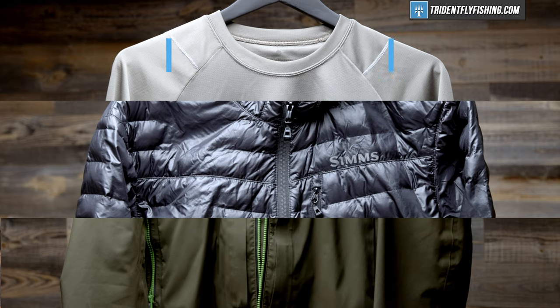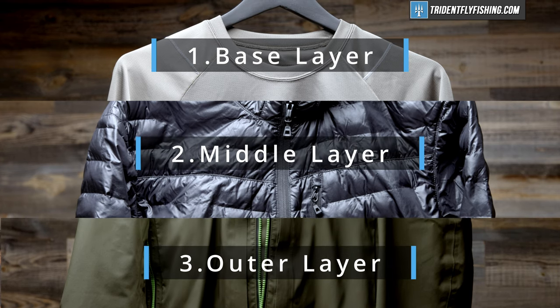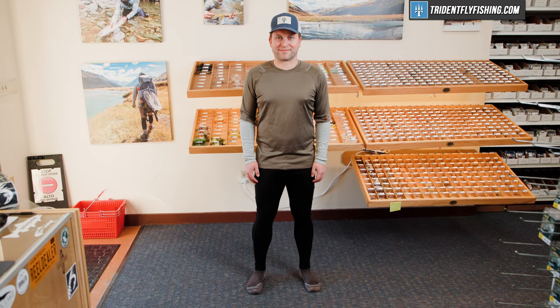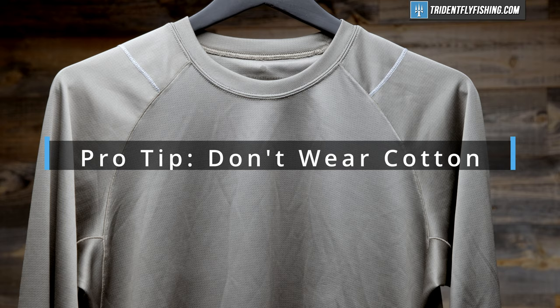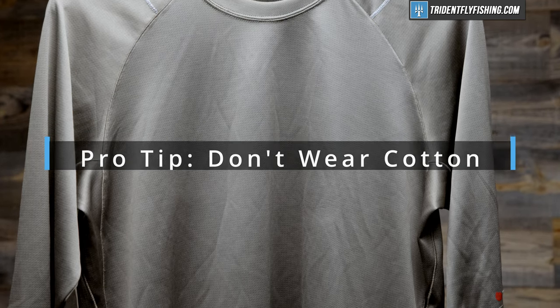Layering for fly fishing is pretty straightforward and simple, and it's made up of three layers: your base layer, your mid layer or your insulating layer, and your outer layer, which is going to be your waders or your raincoat. Starting with your base layer, you're going to want a base layer that's moisture wicking. The primary function of that layer is to keep your skin dry so you don't get cold. And probably the most important thing about that layer is that you don't use any cotton. Cotton gets wet, you get cold, and as they say, cotton kills.